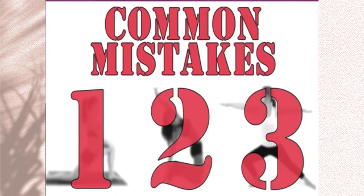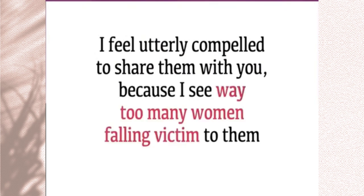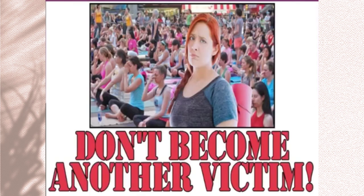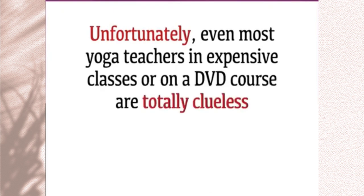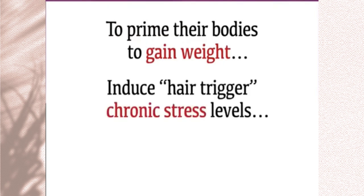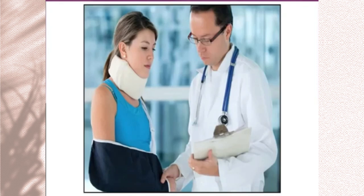Although you may find these mistakes completely shocking when you see what they are, I feel utterly compelled to share them with you because I see way too many women falling victim to them every single day. I specialize in helping women get the very best out of what yoga has to offer. Unfortunately, even most yoga teachers in expensive classes or in a DVD course are totally clueless that what they teach accidentally causes their unsuspecting female students to prime their bodies to gain weight, induce hair-trigger chronic stress levels, or worse yet, end up with constant and chronic pain, which is why yoga results in more doctor's visits per year than almost any other physical activity.